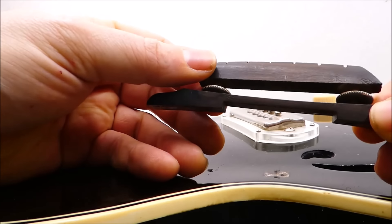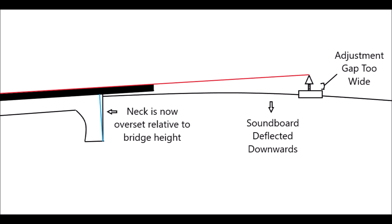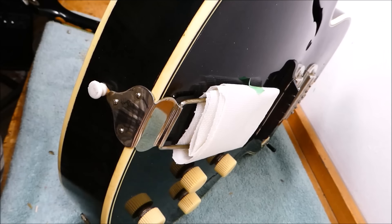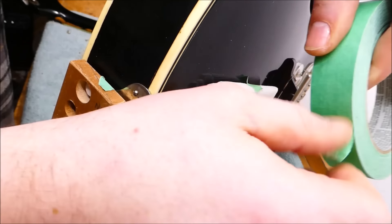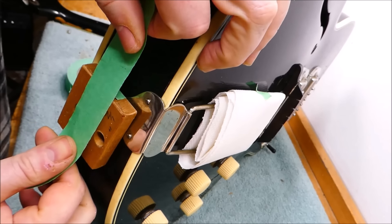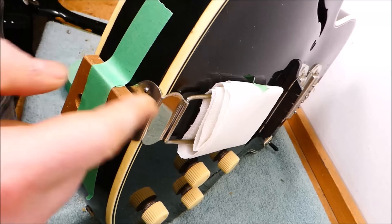If I put strings on this thing now, in order to get a decent action I would probably have the bridge raised very high — that's too high. When we talk about neck resets on arch tops, it's often not because the action itself is too high per se, but rather we run out of adjustment on the bridge screws because the top has become sunken or the neck has pulled up. This end pin has been glued in very securely and I can't pull it out without damaging it, so I'm going to put on a little block here to raise it off the bench so I'm not putting all the pressure just on that end pin.